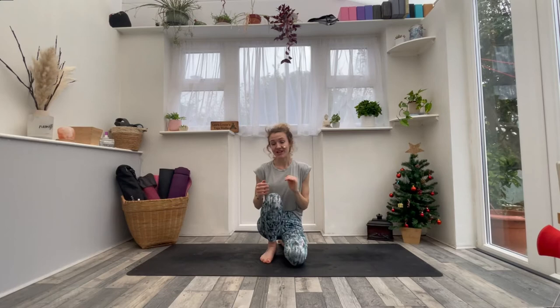Today's transition is crow pose to chaturanga. It's something we've been working on in my intermediate class on a Tuesday evening, and it's something that lots of the people who come have asked many questions about. So today I'm going to break it down, give you some tricks and tips and little things to work on. First things first, if you are going to be working this transition it's important that you have a strong crow pose and a strong chaturanga.